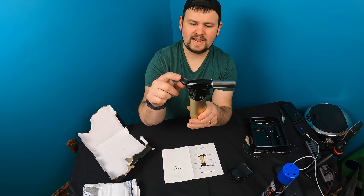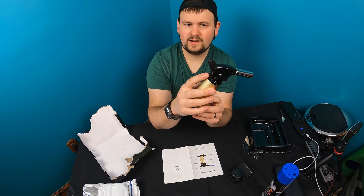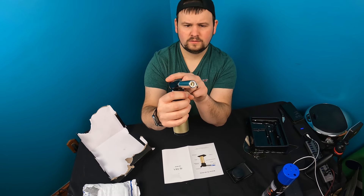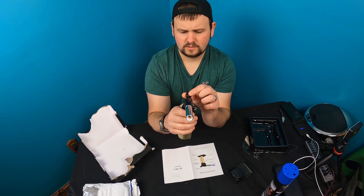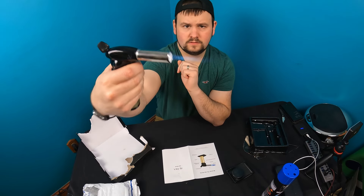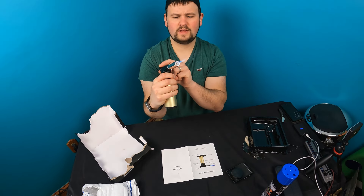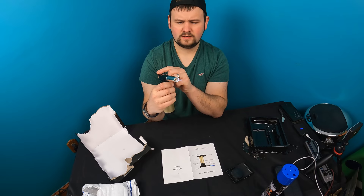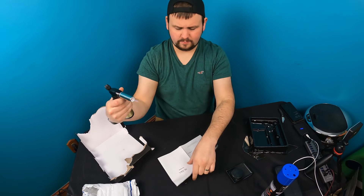Alright guys, so this adjusts your gas. You press in the button right here, press that in, and now pull the trigger. Alright, so we need more gas. You can lower that flame by adjusting the nozzle. So as you can see now we have a little flame.